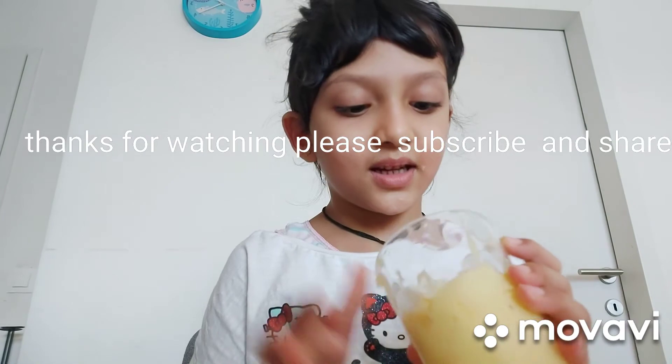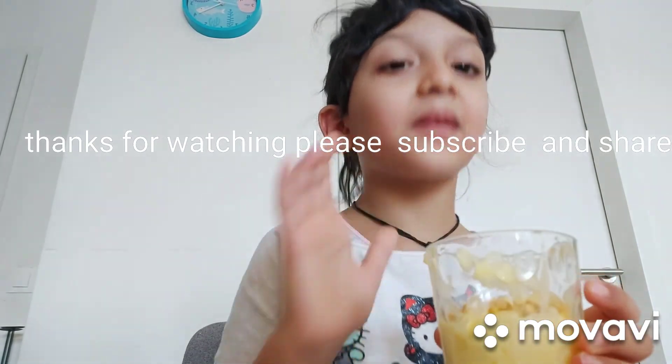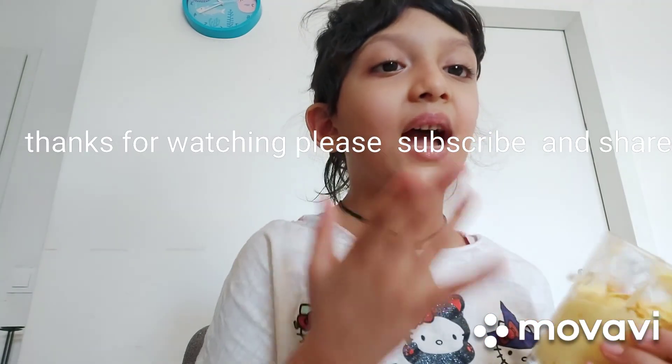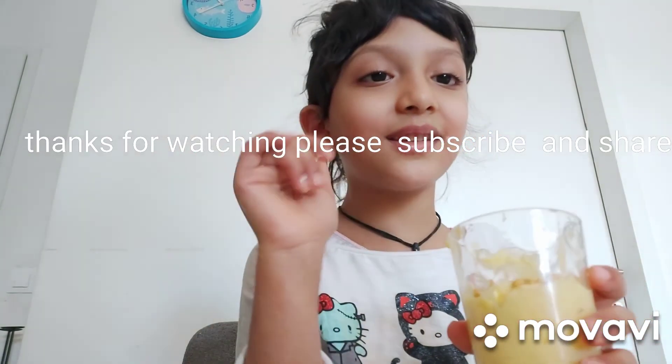My pudding is done! Now you also need to try this. Bye guys!